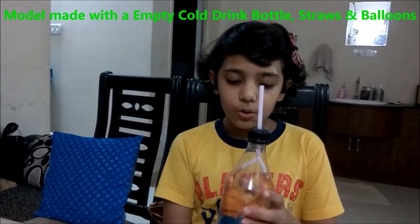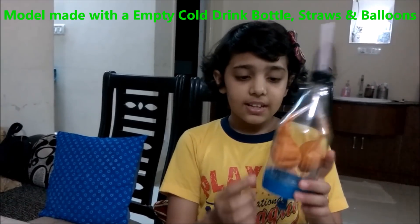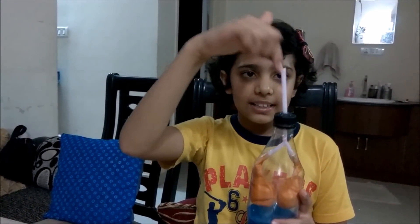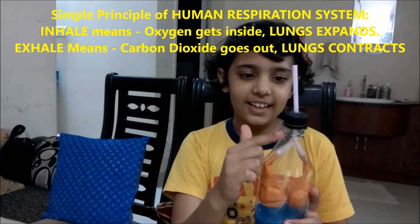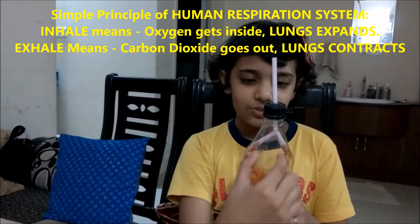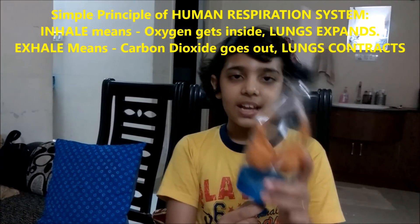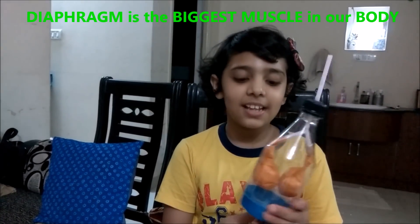We have two lungs, and when we inhale, the oxygen goes inside the trachea and it spreads to the bronchi. Then our diaphragm just pushes down. And do you know one thing — the diaphragm is the biggest muscle in our body.